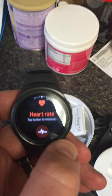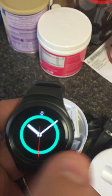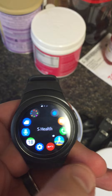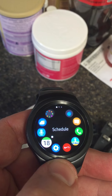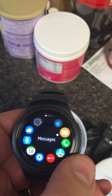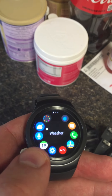It also gives you your heart rate for when you're working out, or if you just want to know what your general heart rate is. Go back out to the main page and go to the different apps — you can scroll around and see things like weather, schedule, phone, and messaging, just your basic average apps.